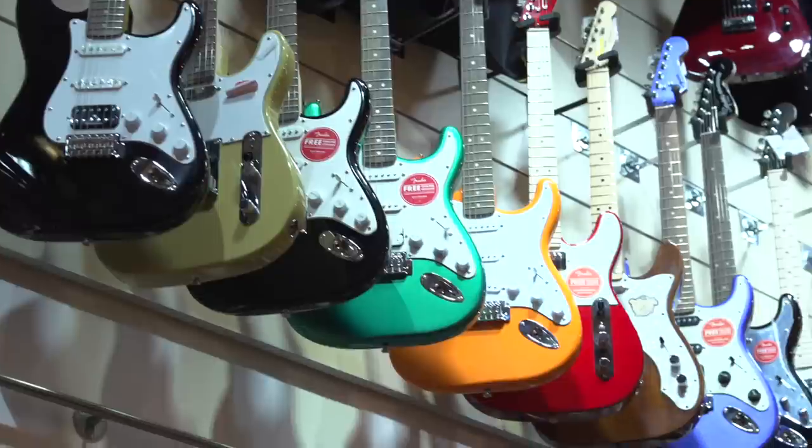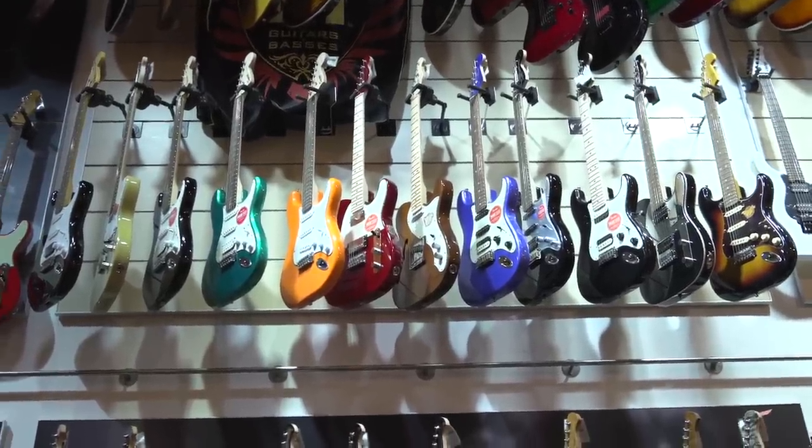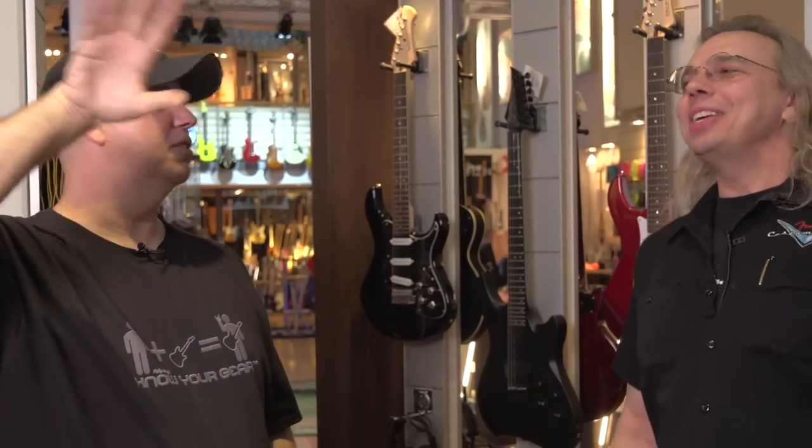Looking at the Squiers, Ron wants a Strat right out of the gate — he sees eight to pick from, a good cross-section of colors, pickup configurations, and controls. He prefers the neck and middle pickups — in fact, in the 80s when single bridge humbuckers were all the rage, his Strat had only neck and middle with no bridge pickup at all. The anti-super strat.